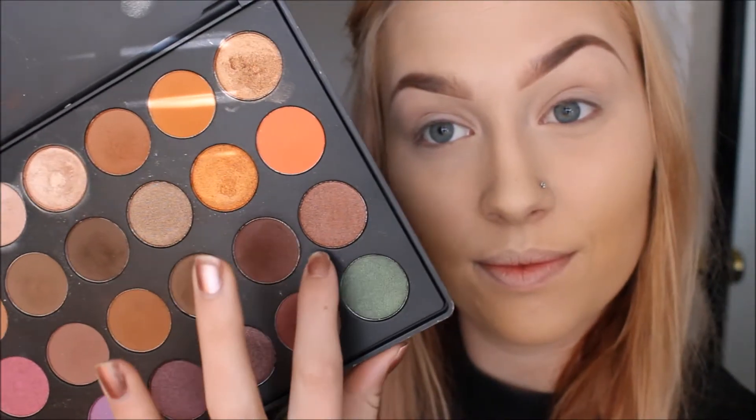Hey guys, how's it going? So today I'm going to be doing a makeup look using the Jaclyn Hill Favorites palette.